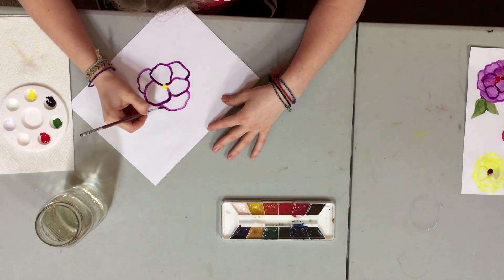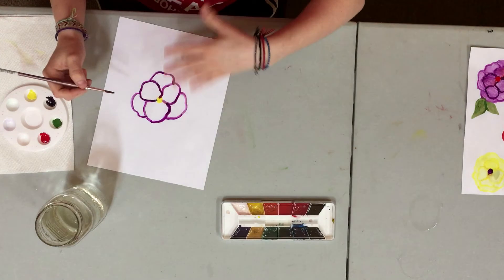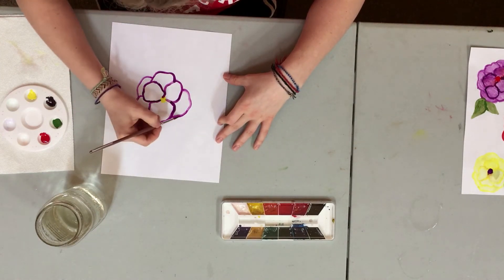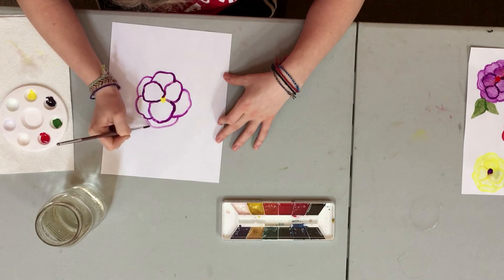If you want your flower to be a big flower with lots of petals, you just keep adding. If you want it to be a smaller flower, you just don't put as many petals and you can make them smaller.